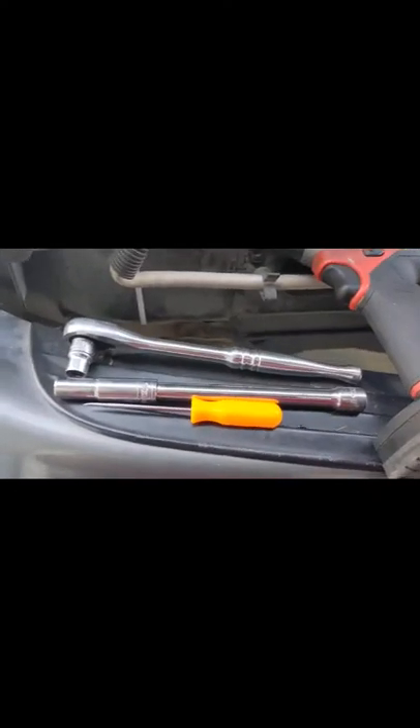Nothing too aggressive, something good. I like it. I got the muffler installed for 80 bucks — I had the muffler laying around the house so I said why not put it on. Makes the truck sound a little bit better and look better too.